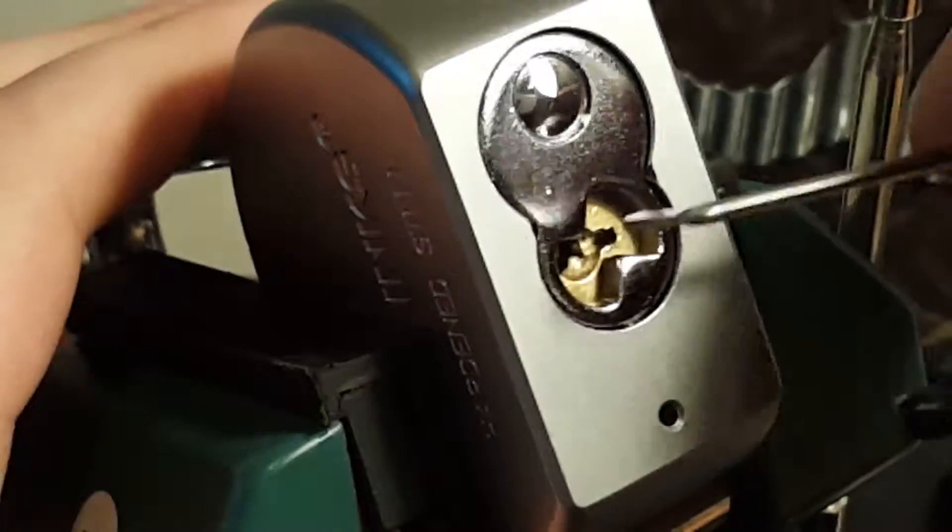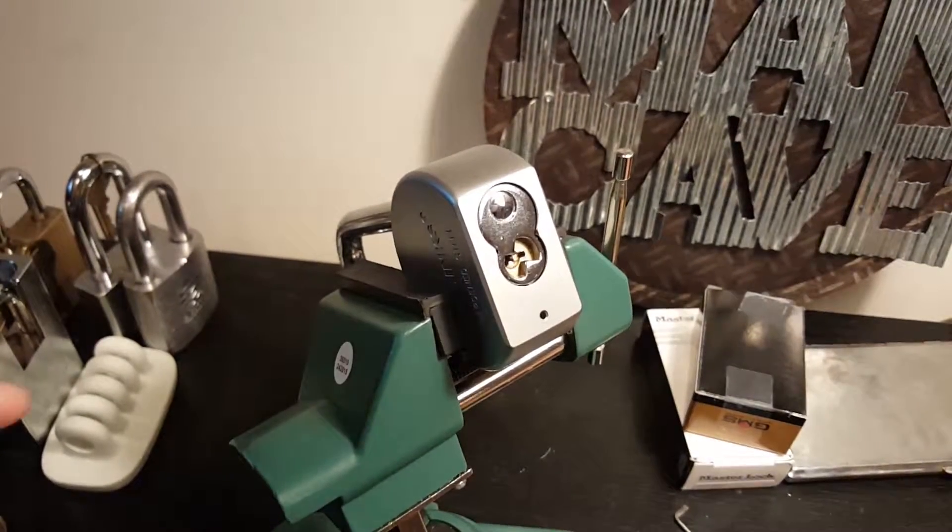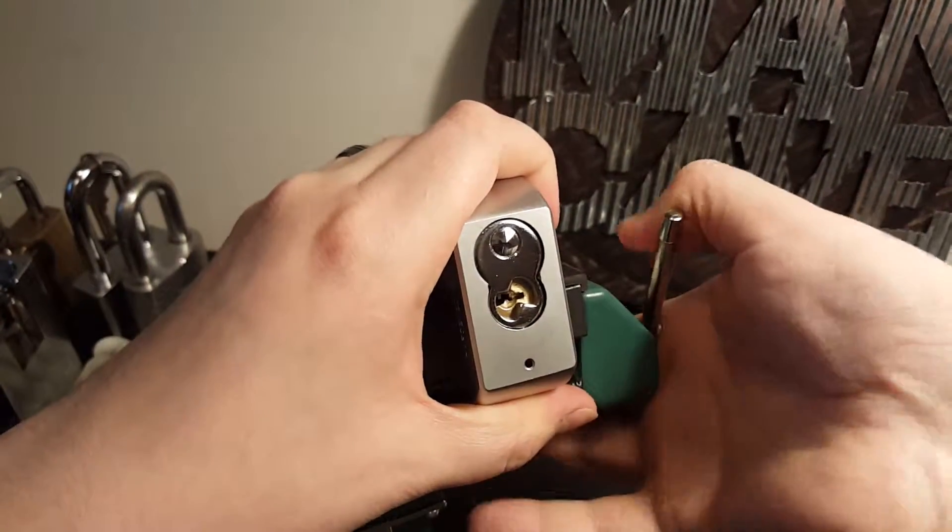There we go! Whew — took a while. Sorry about that, that's a tough lock.